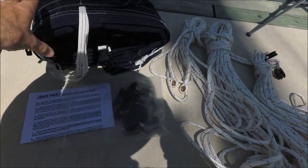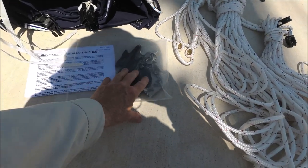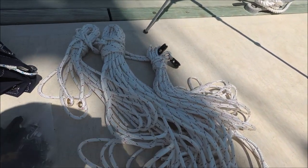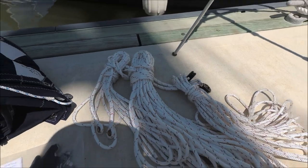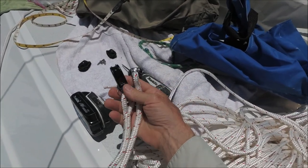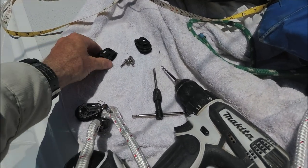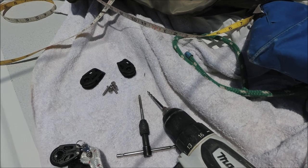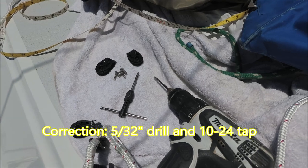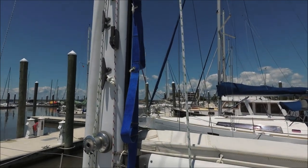The MacPack arrives with the sail cover, instructions, a package of fasteners and cleats, and the lazy jack lines. Next, I'm going up the mast with two lines that have blocks on the ends to install the cheek blocks on the mast — one on each side — using the included bolts. I'm bringing up tap number 10-28 and the drill, and I've got a mast mate ladder to climb up with.